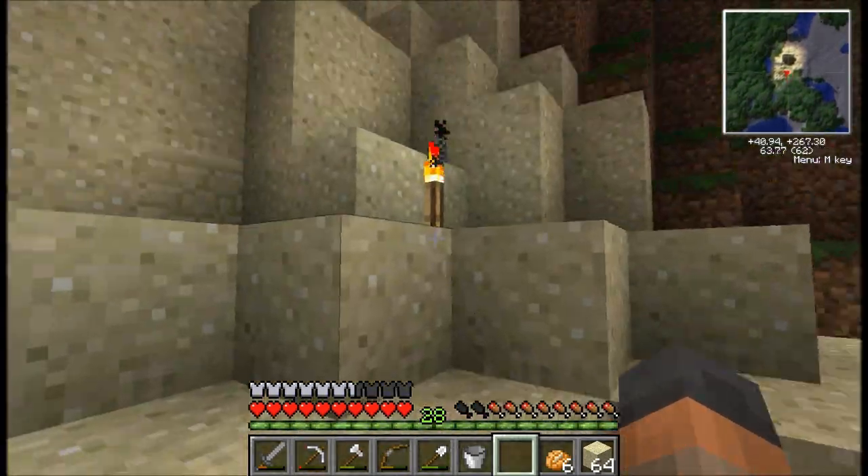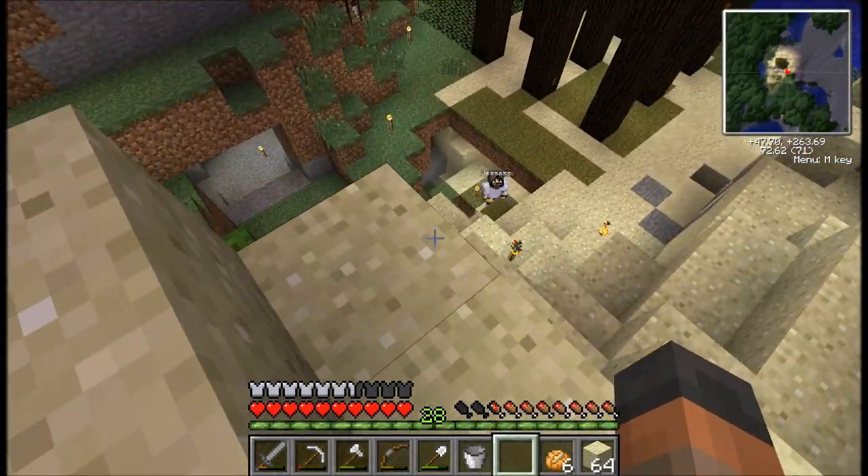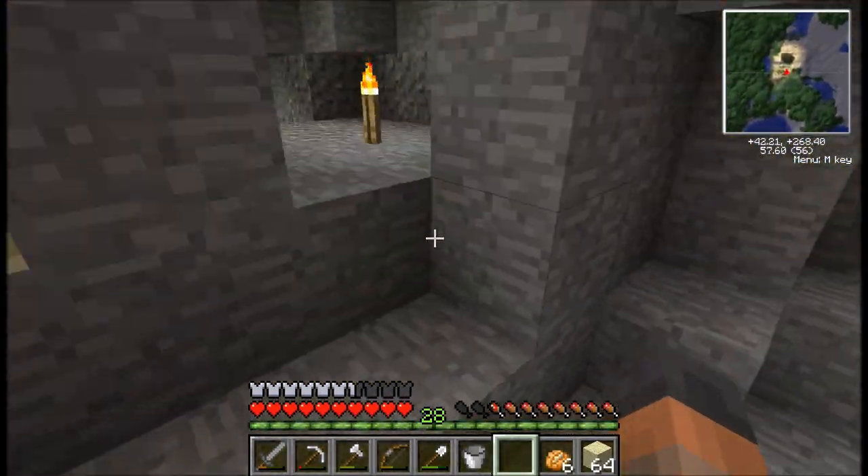I'm going to climb all the way up to the top here. I've done this a moment ago. And then I can sprint off the edge. Oh, I missed the hole. But yeah, you don't take any damage.